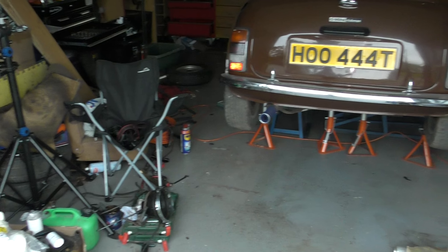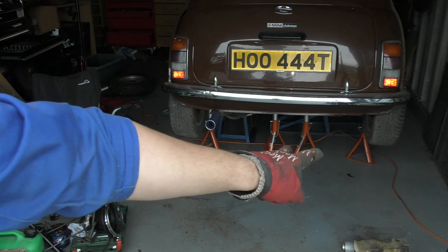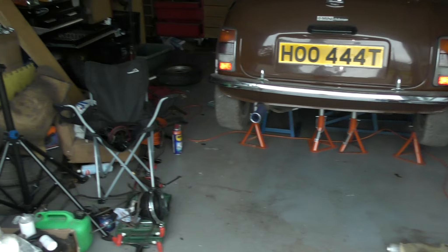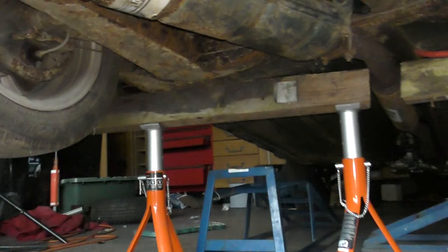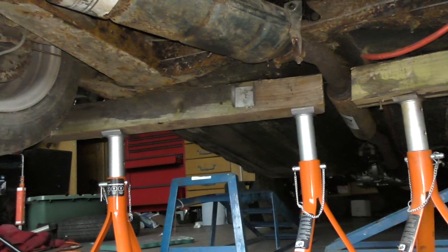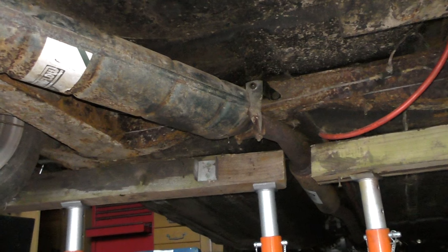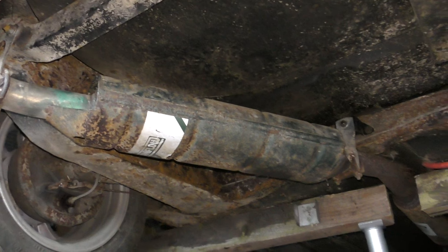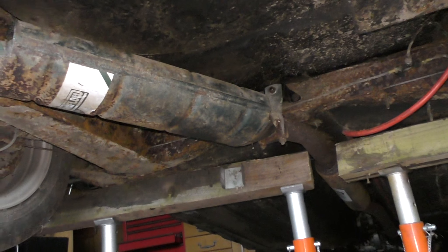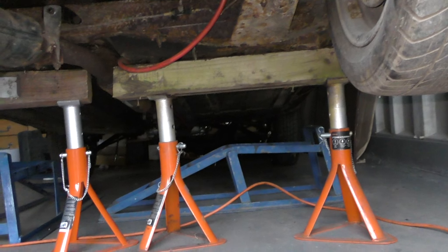The car is on axle stands. It's secure. I've done two this side with a piece of wood bridging the two, and the same this side with a bit of wood bridging the two as well. So you can see that's supporting the floor on both sides, which means I haven't really got many more excuses not to start taking things off. The car is secure and I've got the ramps underneath on the off chance that it did fall — I don't think it will, but just in case.